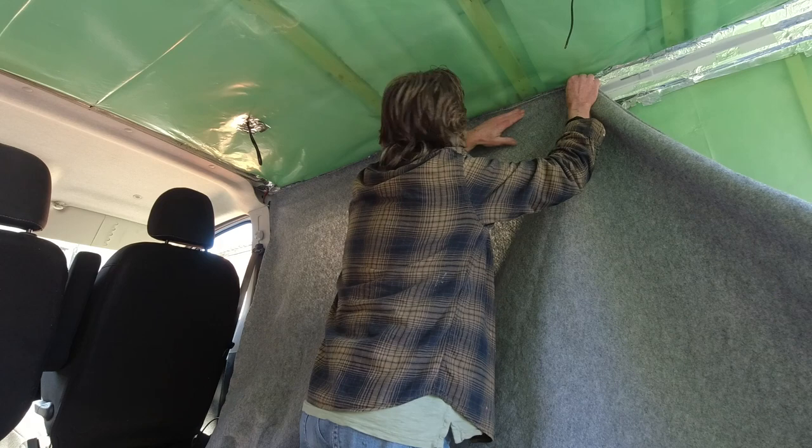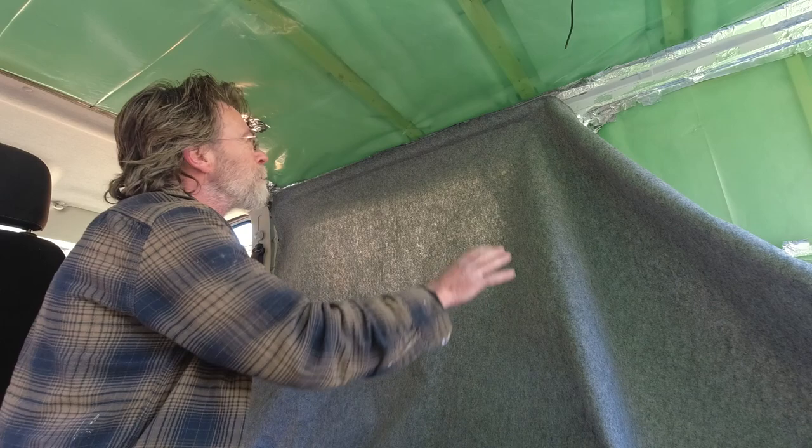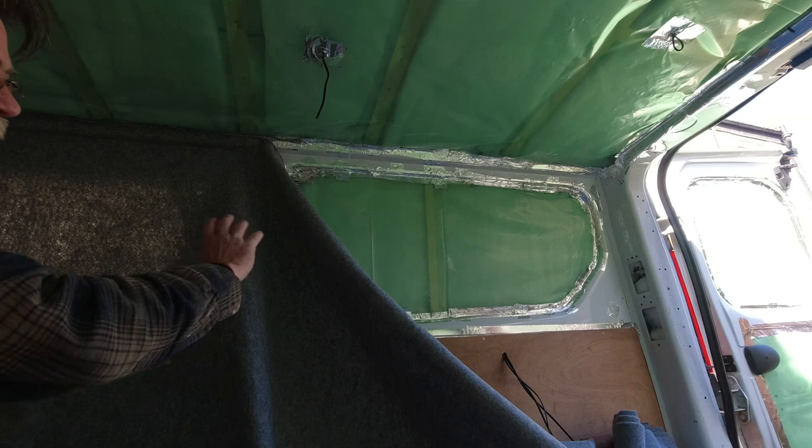That seems to be on there okay. The other main piece of advice here is to keep it taut as you're coming down the van. I'm going to do the far side just so we've got a full covering, and then we'll see if we need to trim it at this end.